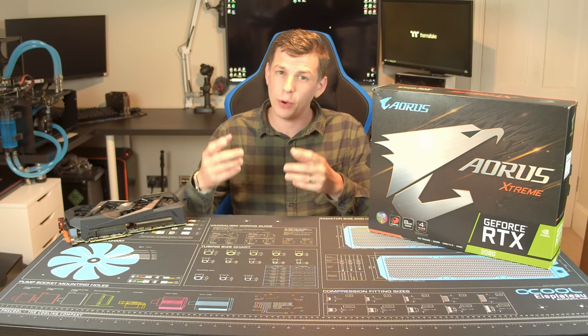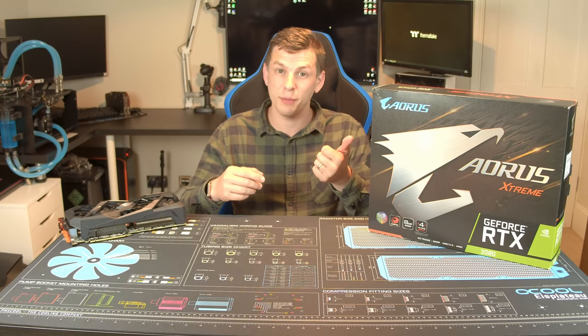What's up everyone, my name's Tom, and today thanks to the guys over at Gigabyte we're taking a look at the Aorus RTX 2080 Extreme Edition.